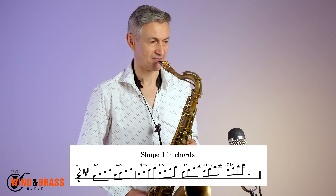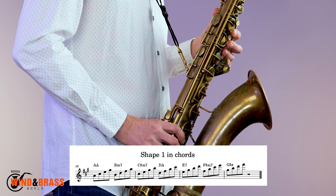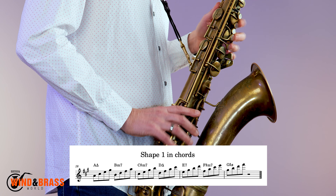Here is shape one in chords. You can work out the other seven shapes in chords as before.